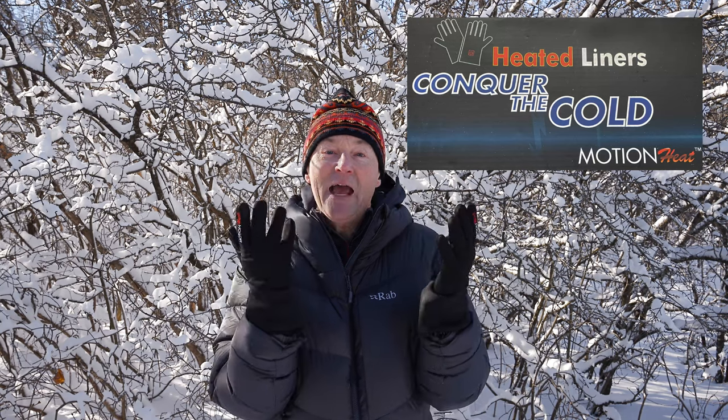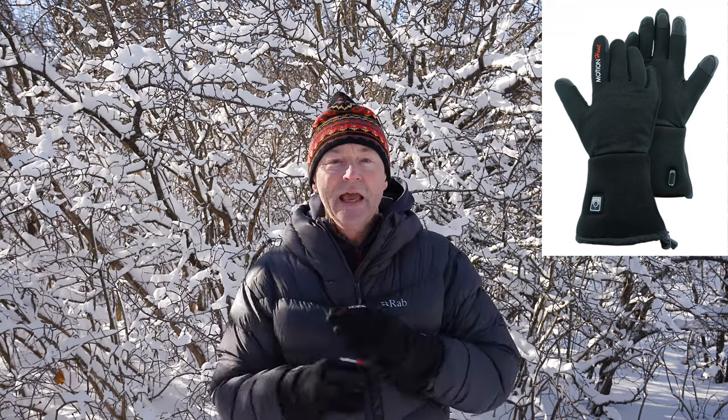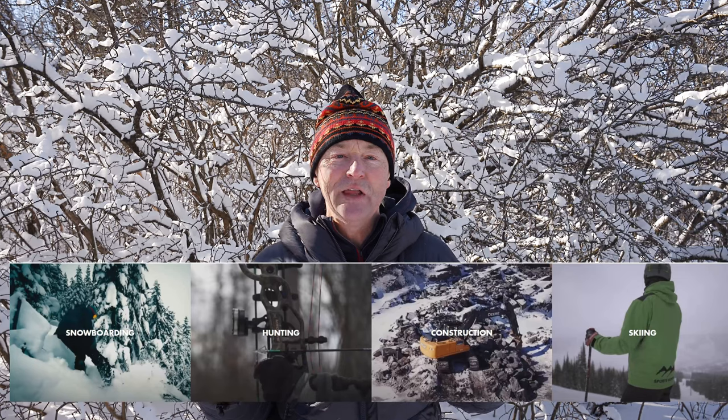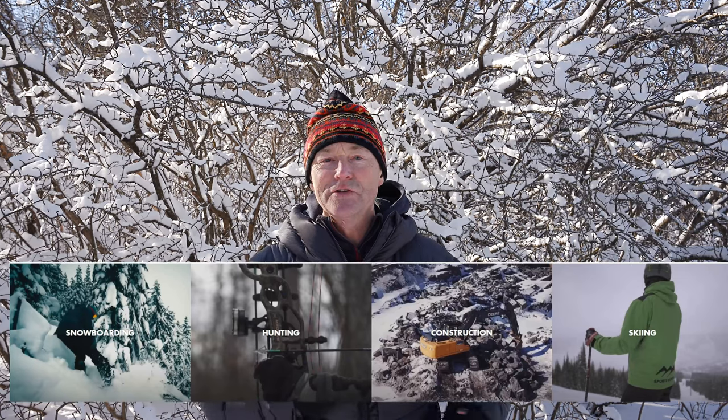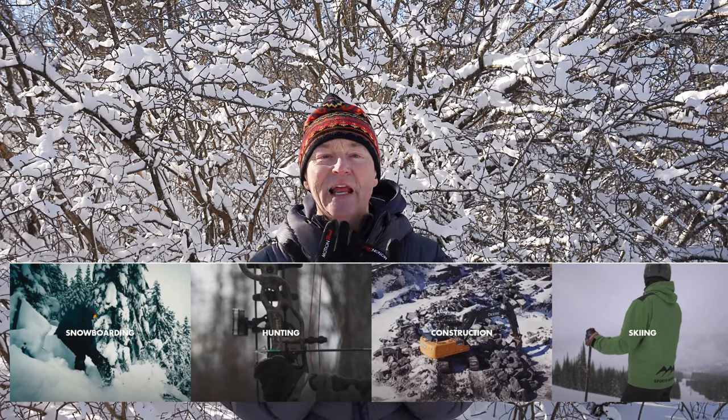Howdy folks! I am so excited to bring this to you today. It's a heated glove liner, but it actually works. I've been using it with my winter photography, on my fat tire mountain bike, and cross-country skiing. Anybody who's outdoors all day long — construction workers, whatever you do — if you need to keep your hands warm, this is the liner for you. Stick around, we're going to review it.